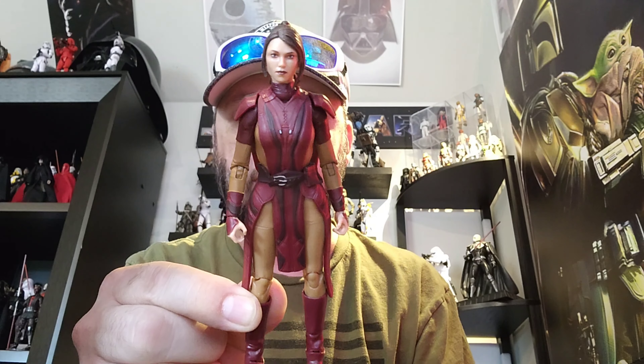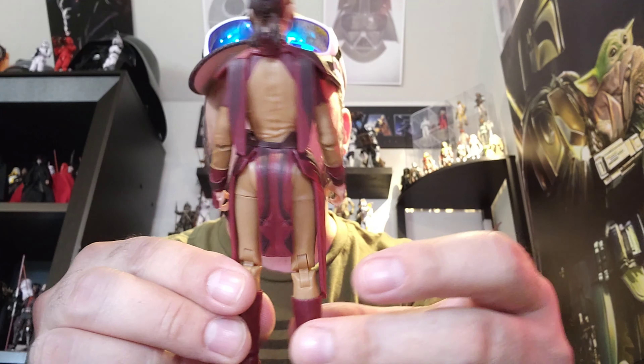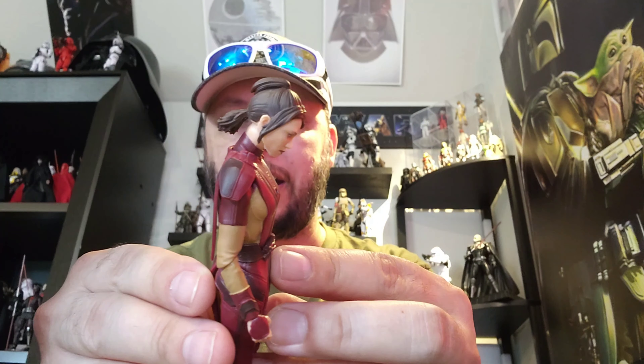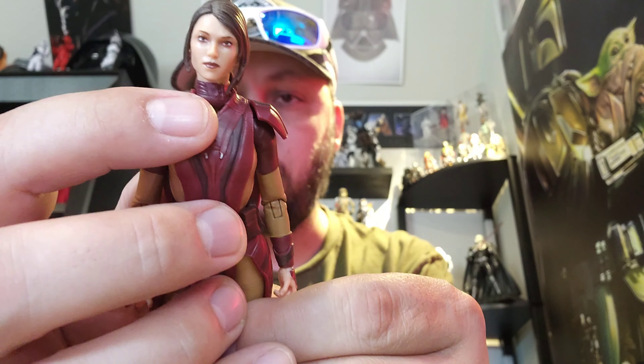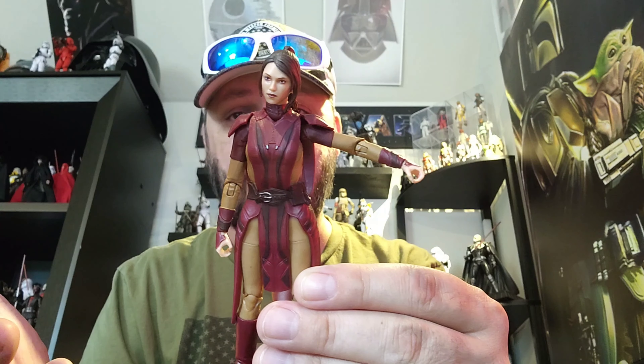Let's go over articulation. Here's a look at the back of the figure first — I also have a loose hip joint on mine, which is depressing. The neck buries the chin very well, but unfortunately due to her hair she doesn't go up very far — pretty much stagnant. It's a neck-and-ball-joint setup; you don't get a lot from head to neck, but the neck down into the shoulders and chest moves pretty well. Both arms go out just fine. There's not really any butterfly movement, which is unfortunate because she has a double-bladed saber that needs two hands.